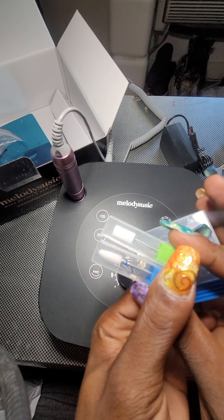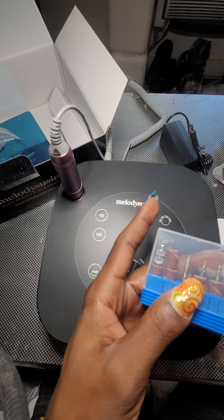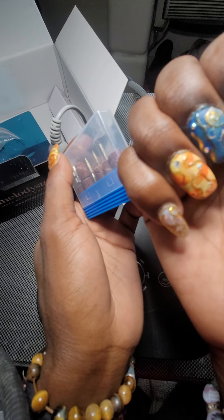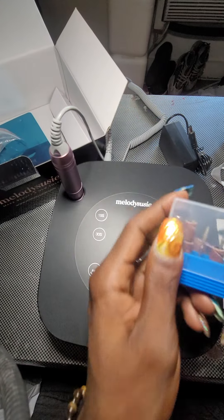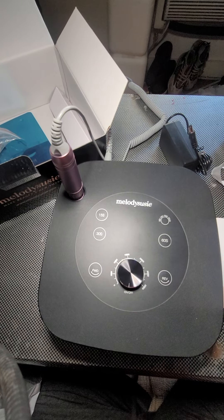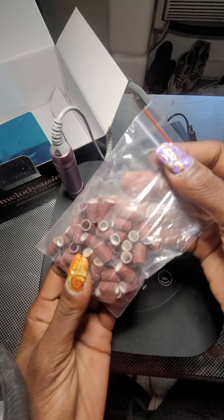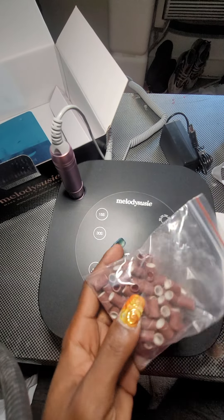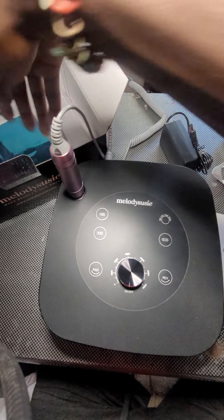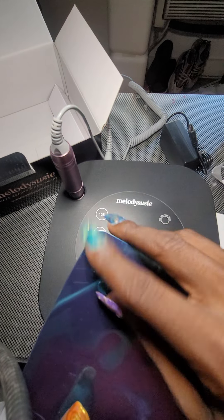It also comes with bits that take off acrylic and nail polish, which I will be using because I need to do my nails over — it's been long enough, and you can see they are growing out. It comes with eight bits total, and also these sanding bands that go on — I'm not sure what that bit is called, but the bands go on that.